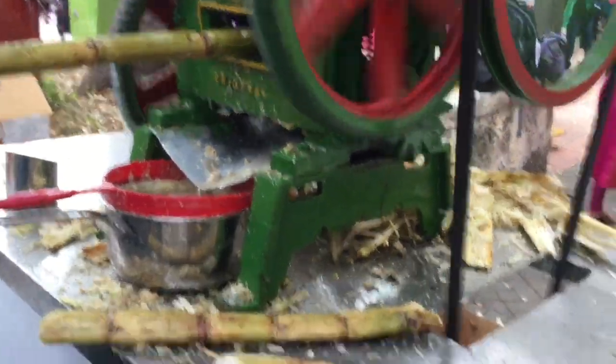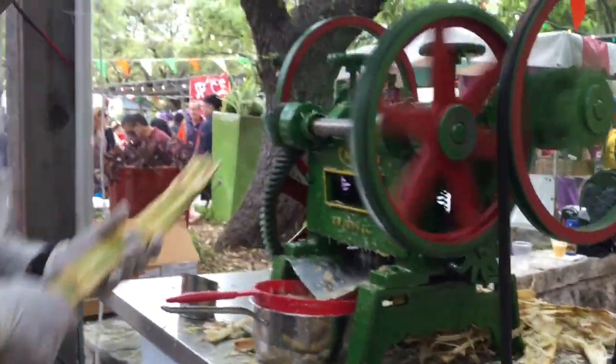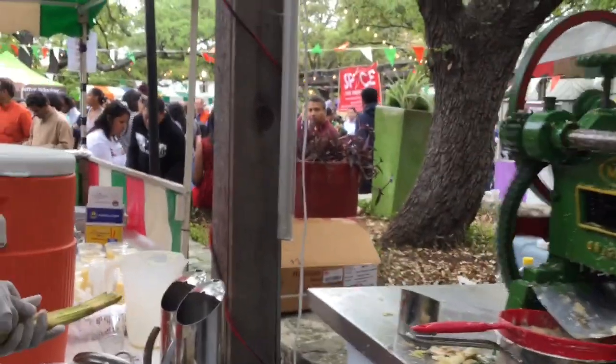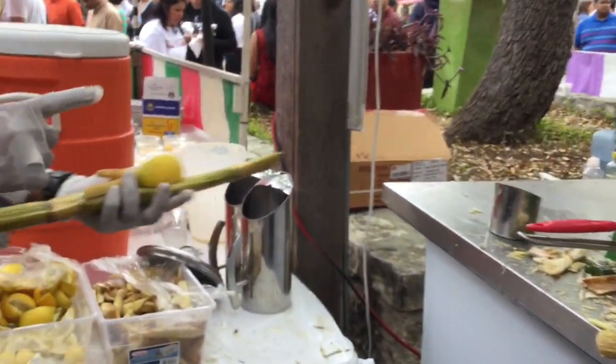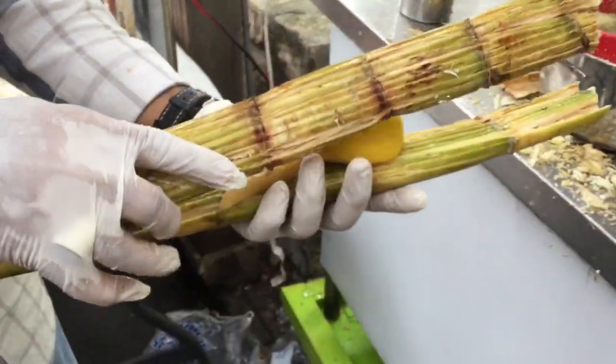This is what they do in India — sugar cane is very popular. India is number one in selling. We all love Sayyid Mustafa. A secret tip is to always add fresh ginger and lemon to the sugar cane juice.